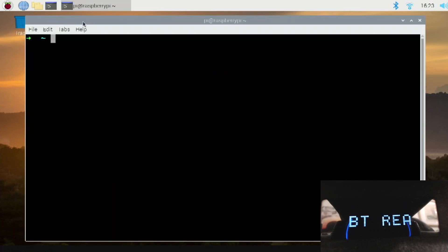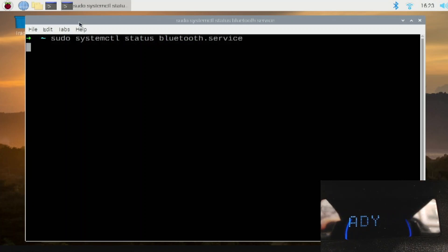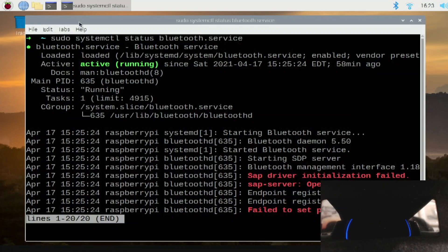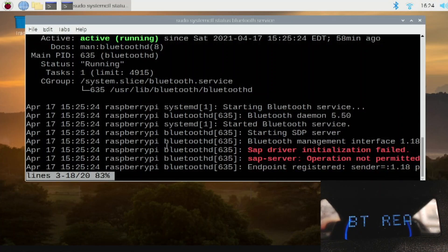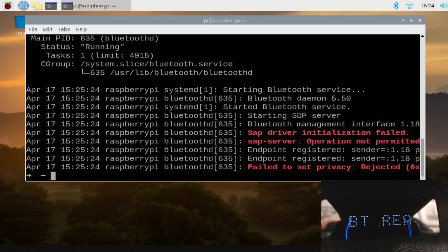I found a lot of help — I'll link all the web pages that helped in the description. This particular article pointed out that you need to run the system status to find out if the SAP module is active, and if it is, you need to turn it off. It goes through the steps of how to remove it — basically you nano-edit a config file, save it, and then reboot the machine. There's quite a lot of rebooting in this process, though you could probably do it all in one go without all these reboots.